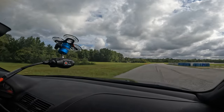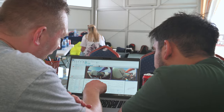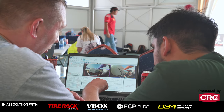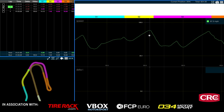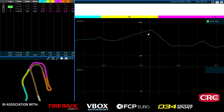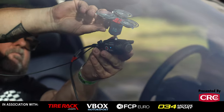The V-Box HD Lite checks all of those boxes. All the information in the world is useless if you're not taking advantage of it, you're not gathering it, and you're not analyzing it. So when you have a data system that's simple and easy to use, it really increases the effectiveness of that data system.